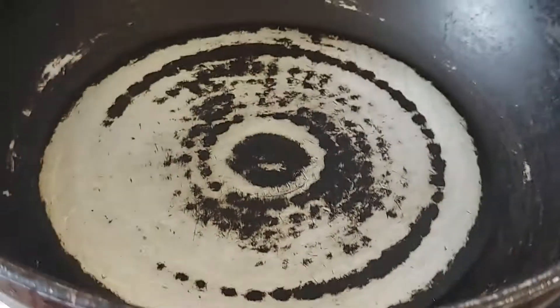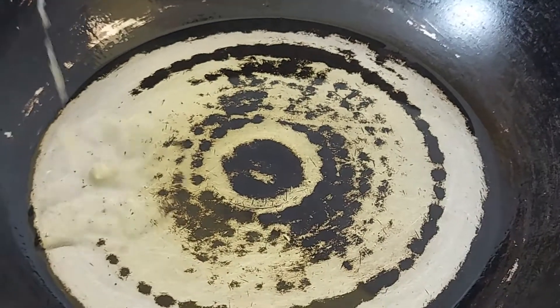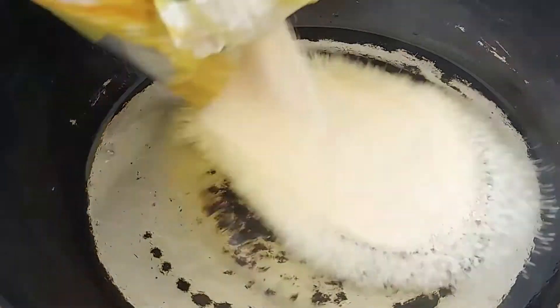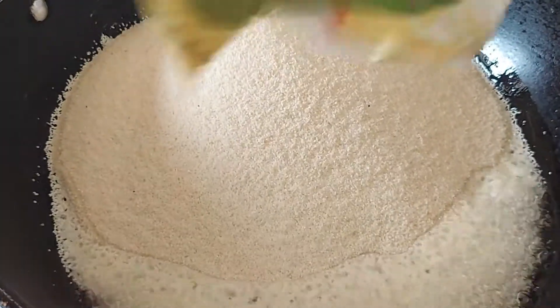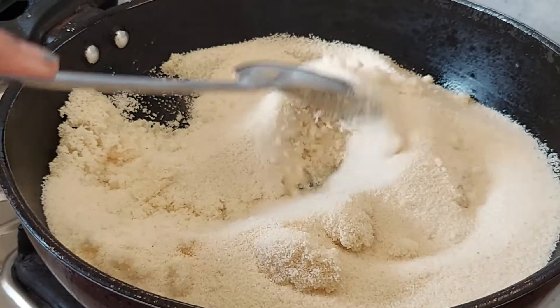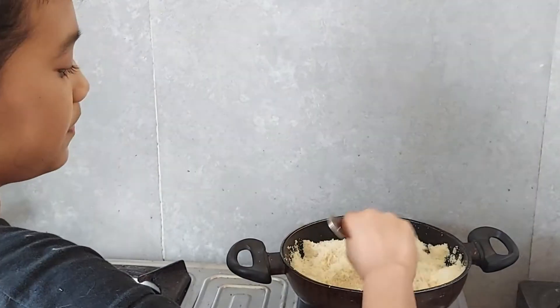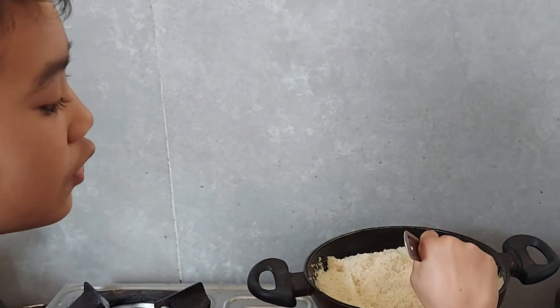Let the pan get heated. Now let's put ghee. Now let's put Suzie. We will fry this Suzie until it gets golden brown.